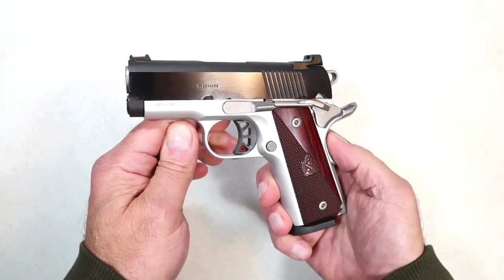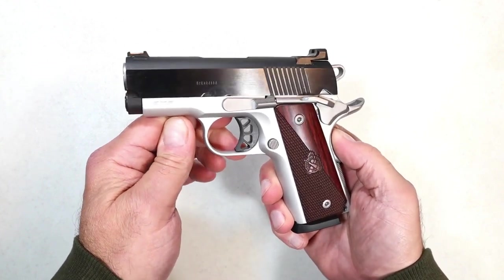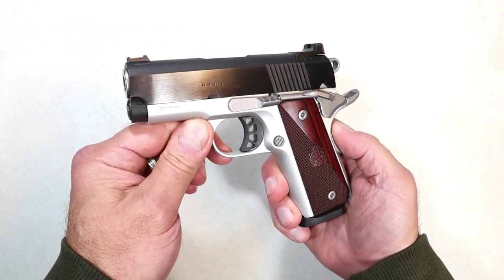Hey there, friends. Thanks for checking in. Welcome to TAB Videos. TAB shot this gun. He loves it. I love it. This is one of my favorite subcompact 1911s called the Springfield Armory Ronin EMP.